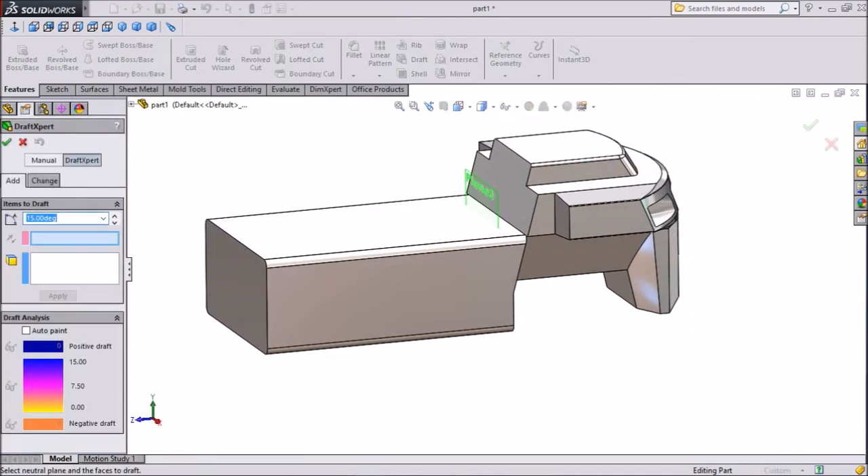Now select Draft. We want 15 degrees — select phase 1 and phase 2, but keep phase 1 downward. Set 15 degrees and select OK.